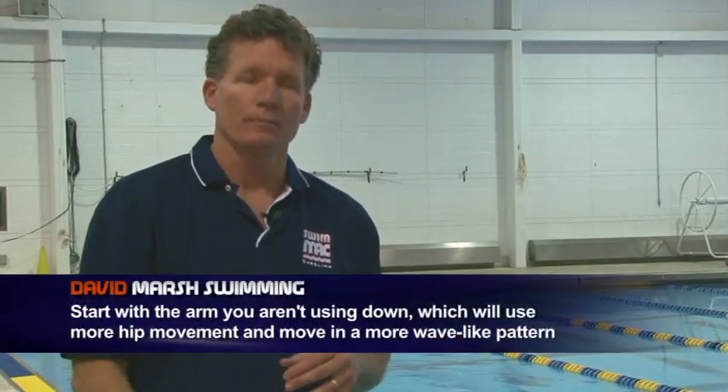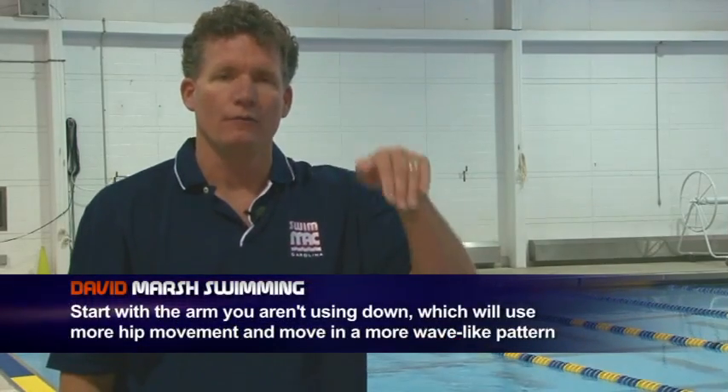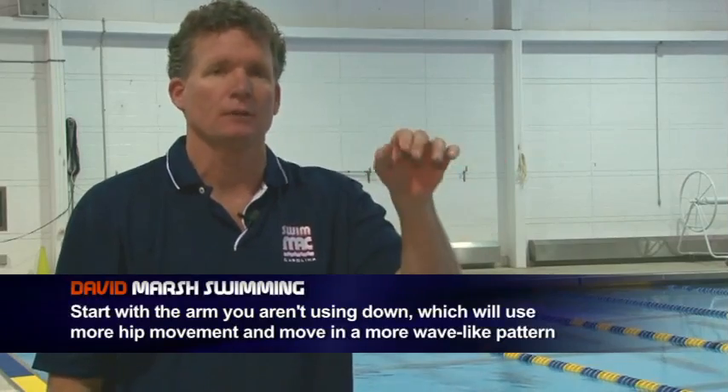The first time we're going to do it, we're going to do it with the arm down. With the arm down, generally you're involving more of the undulation, a little more hip movement. With the arm up, which we'll do next, it'll be a little flatter — more like a race-type stroke.